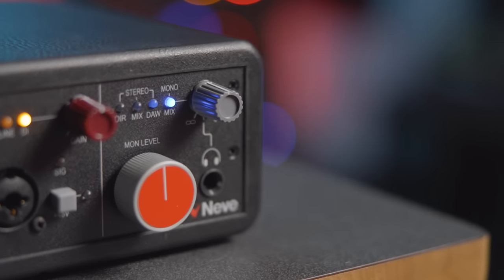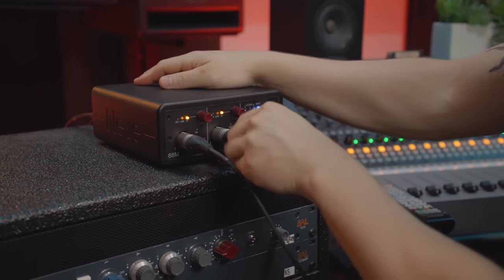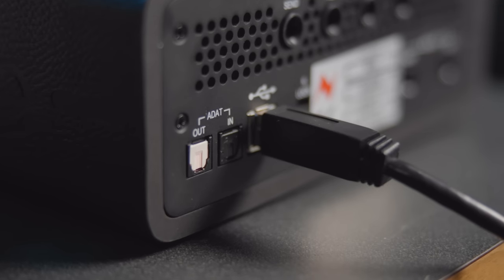These monitoring options provide simple latency-free solutions for tracking, playback, or overdubbing stereo or mono microphone sources. In addition to the two analog inputs on the front, the 88M features ADAT ins and outs on the back for expanding your I/O with up to eight extra inputs and outputs.